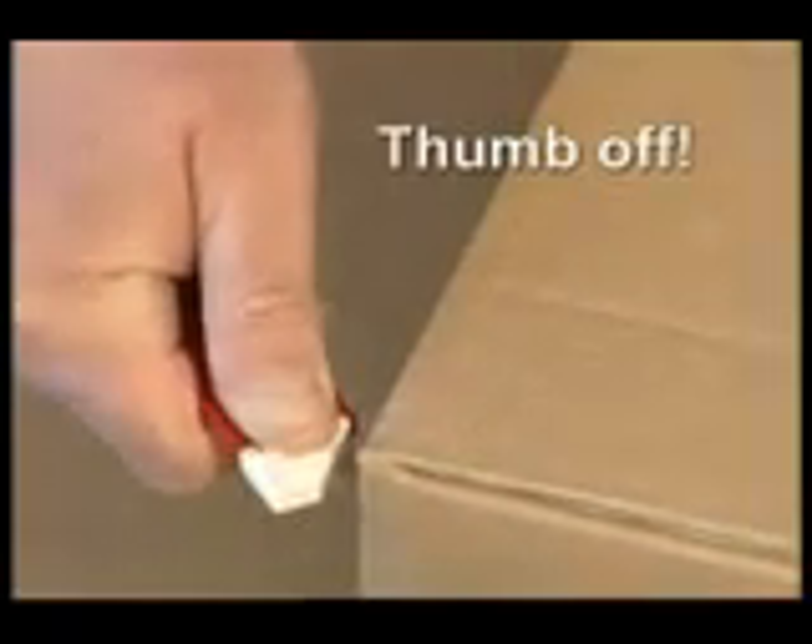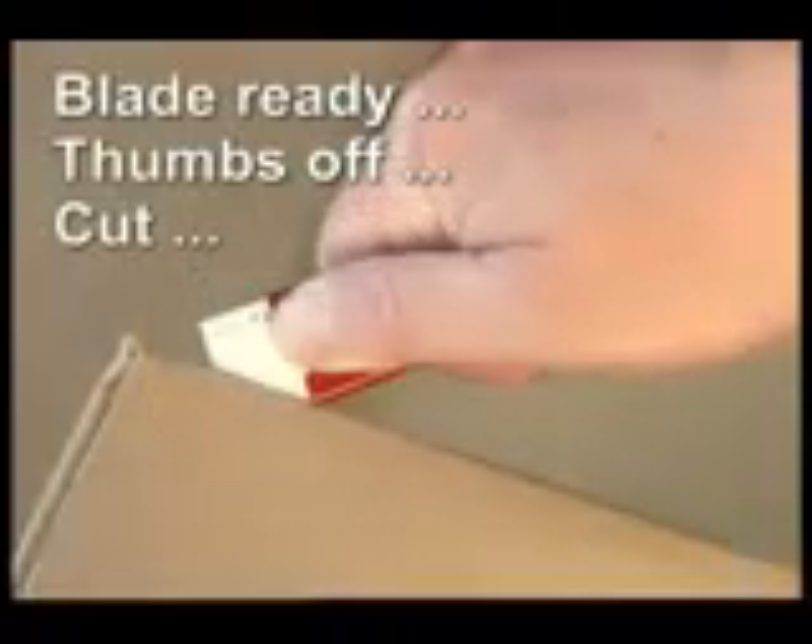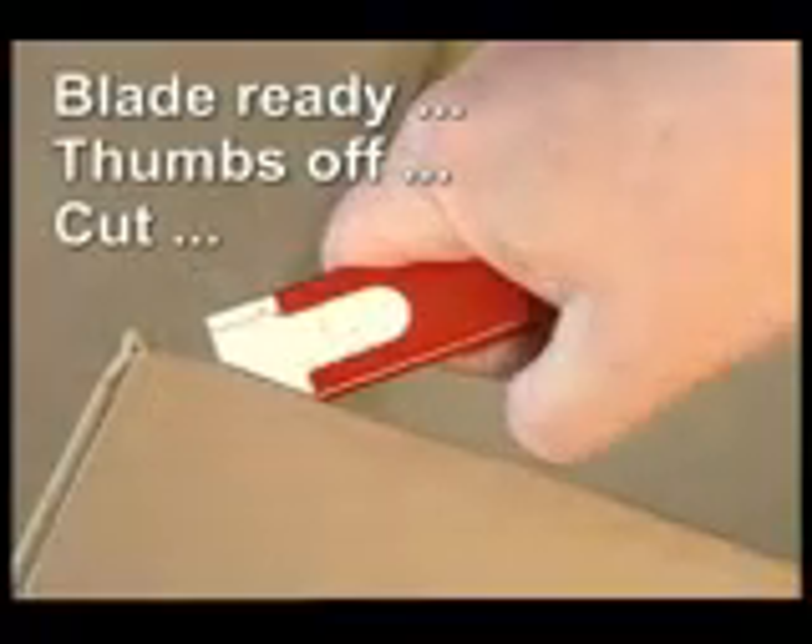At the beginning of each cut it is essential that the thumb is removed from the slider so that the auto-retract mechanism can function safely. Blade ready, thumbs off and cut.